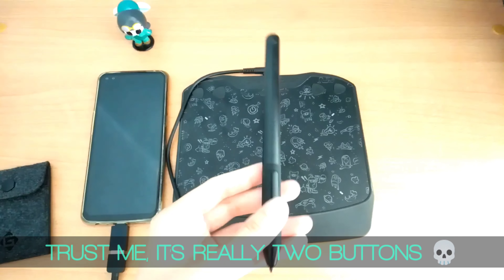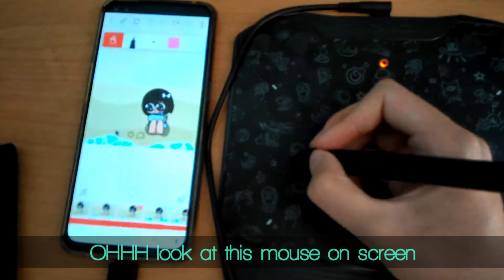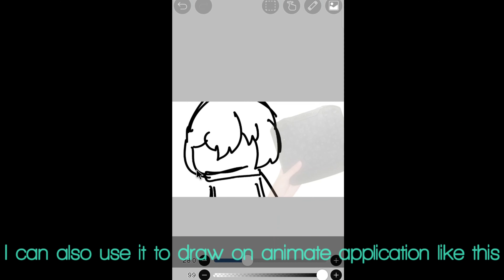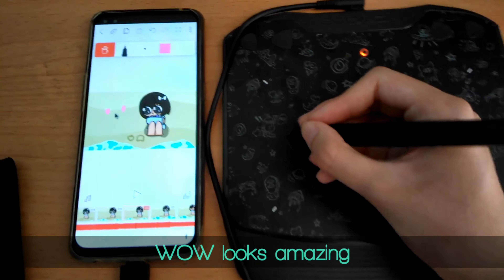This battery-free pen has 2 buttons on it. Oh, look at the smile on the screen — I like it! I can also use it to draw in an image application like this. Wow, it looks amazing.